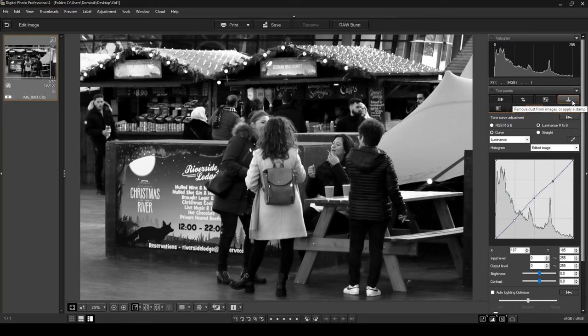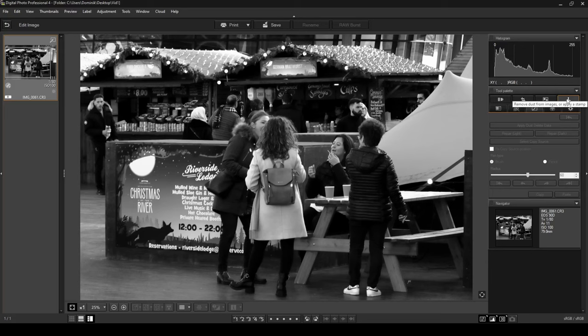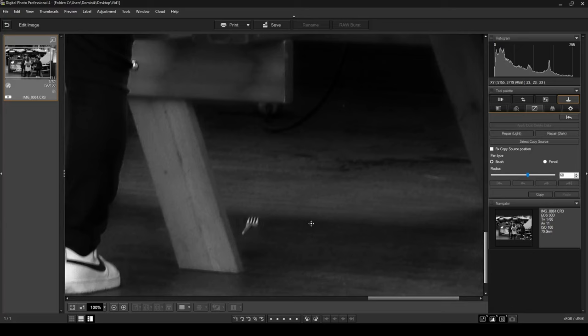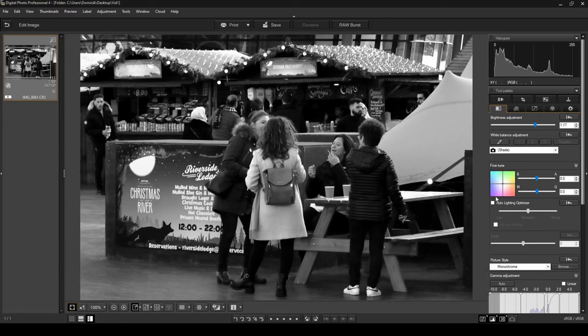I can see there's a fork at the bottom of the photo. To remove it, I'll jump into the Remove Dust from Images or Apply a Stamp tab and allow the photo time to load. I'll zoom in to 100% and locate the fork on the ground. I'll select Copy Source, click once on my mouse to set the source point, then move my pointer — you can see the crosshair is copying from that source position over to the target area. There we go — the fork is now gone. Let's go back to the normal view, and the photo is looking good.